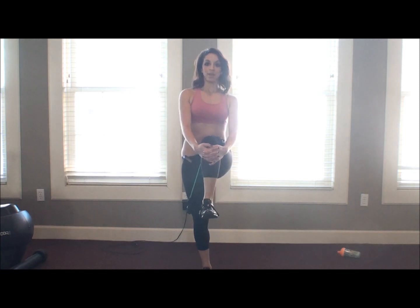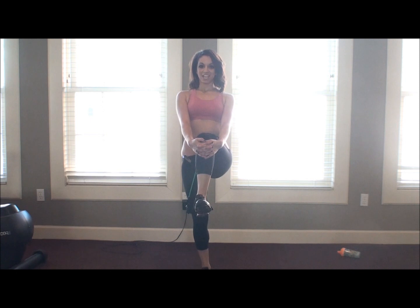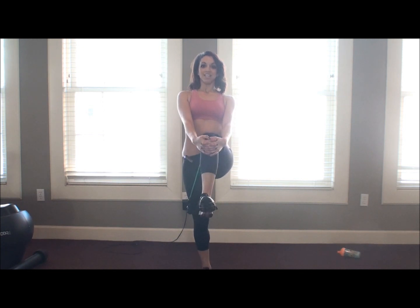Then you're going to put your leg down and do your second leg. Go ahead and pull it up just like so. You're going to hold it for as little or as long as you can. It might be a little bit hard for some of you with balance issues, but you'll get a lot better with this with time, I promise. Go ahead and let them down.